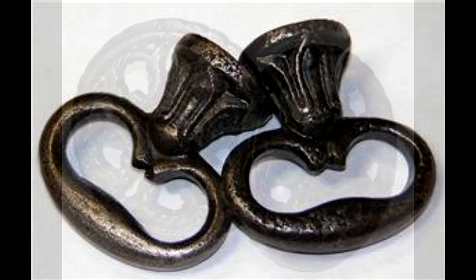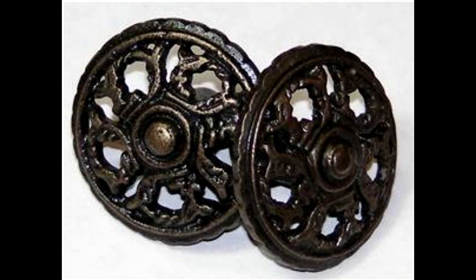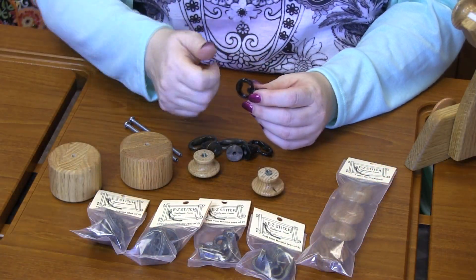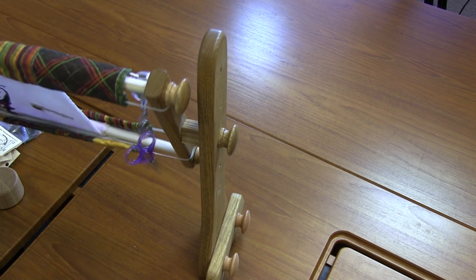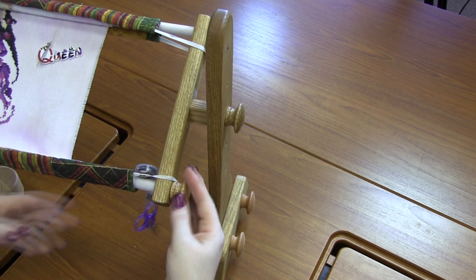They come in two different kinds: flat and circular. I kind of like the flat ones a little bit better — it's a little bit easier for my hand to grasp on and turn. But once you change the knobs, the metal knobs are a lot wider than the wooden knobs, so you have to change your spacers.